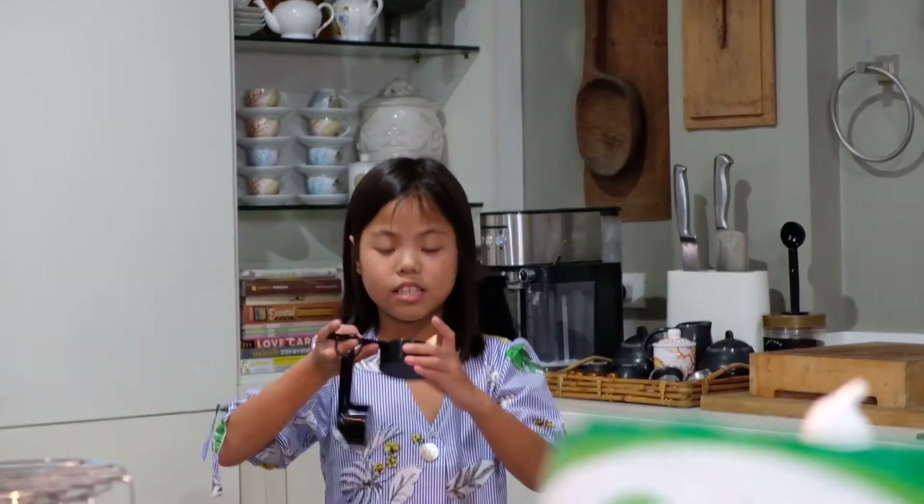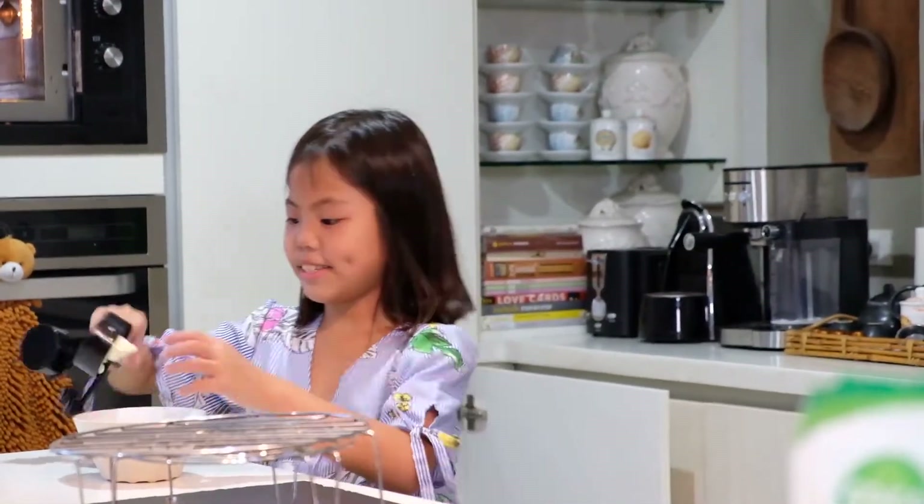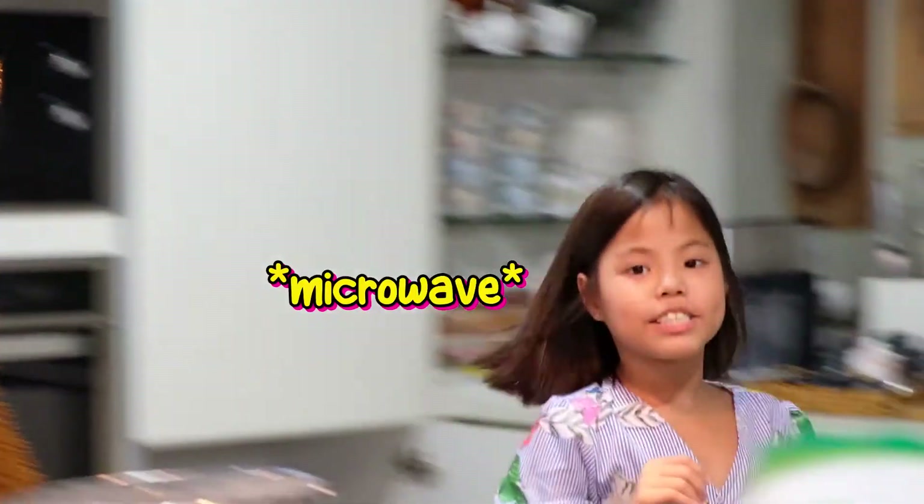Let's get a bowl and put the butter. By the way, when you're working with glass, make sure you have guidance. The butter's in the refrigerator — we're going to let it melt.